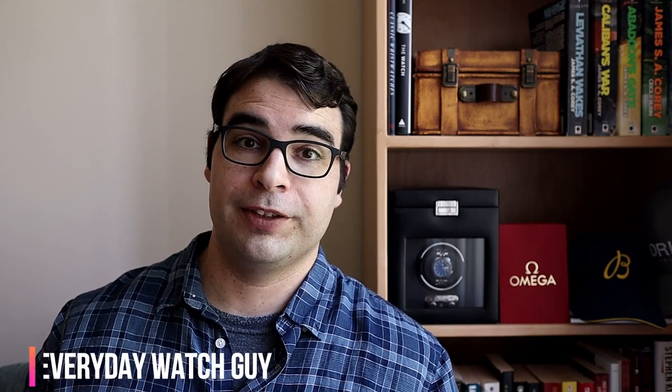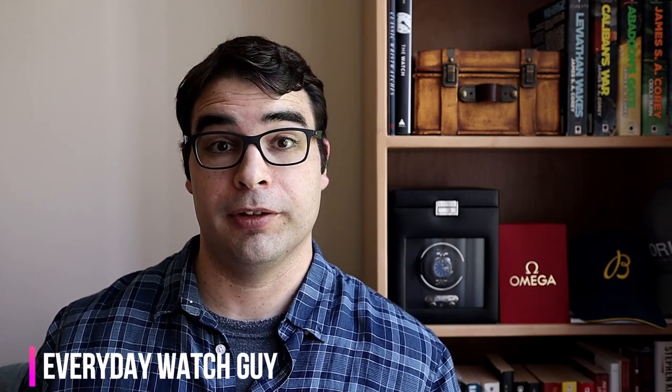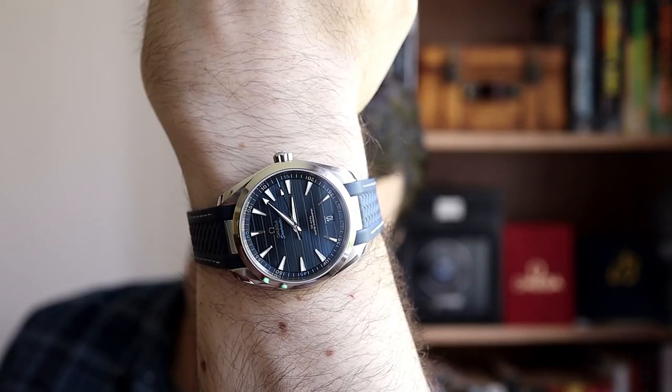Hey, what's up guys, thanks for dropping by the channel. For this video I want to talk to you guys about the Omega Aqua Terra, which presently in my collection is arguably the best summer watch for this year. I've owned this blue dial 41 millimeter version of the Aqua Terra for about the past three weeks.